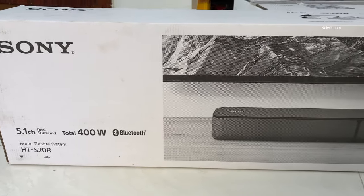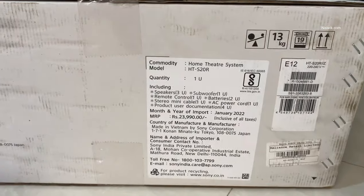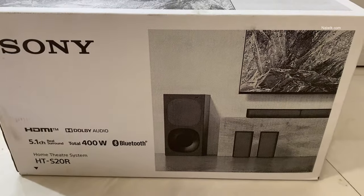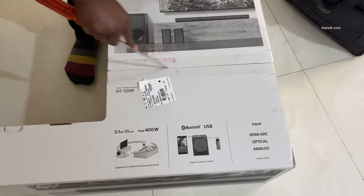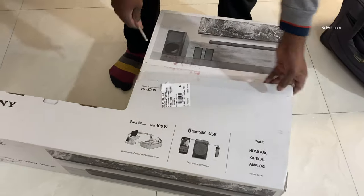The box of Sony HT-S20R looks like this. Now coming to the price, the price mentioned on the box is $23,990 but you can get it from online or offline for approximately $15,000 to $16,000. I bought this home theater system offline from Reliance Digital.